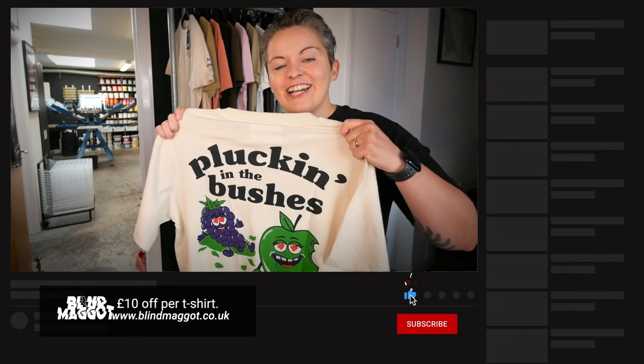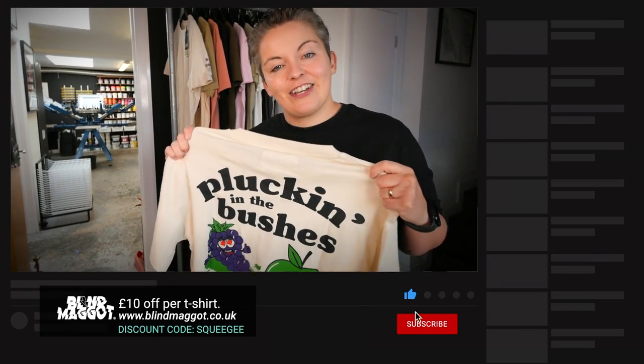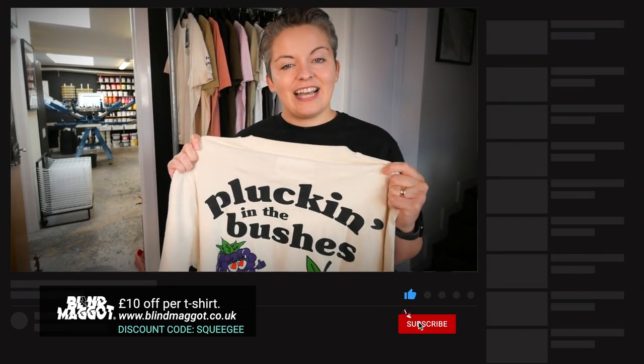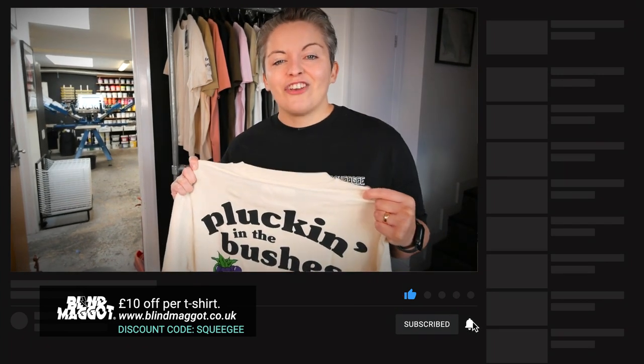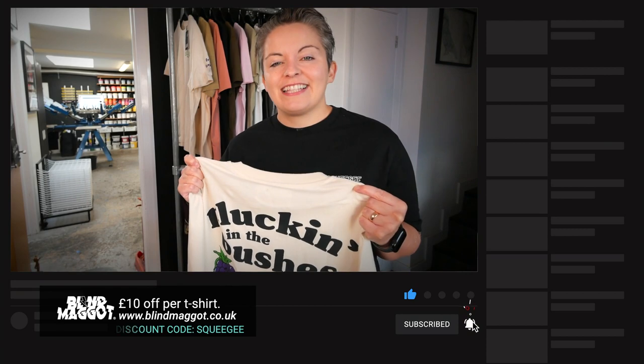We hope you found this video useful and if you like the t-shirt, you can buy it from the blindmaggot.co.uk website. Don't forget to add 'squeegee' to get £10 off at the checkout. Thank you so much for watching and please don't forget to like, follow and subscribe for more videos like this.